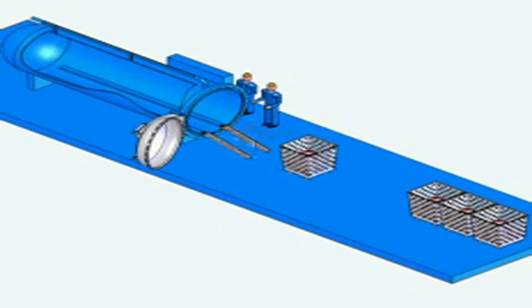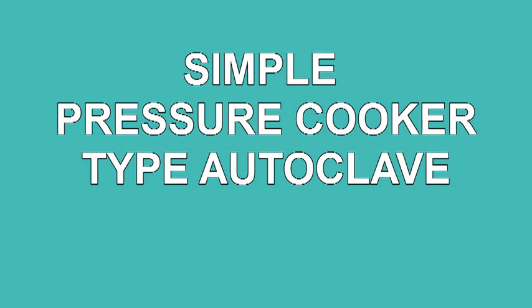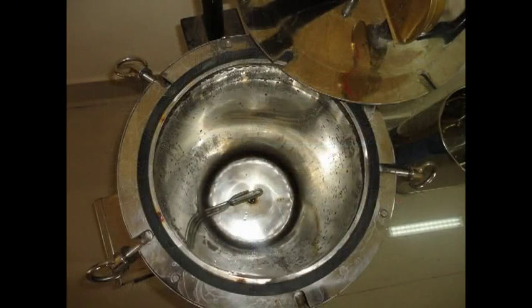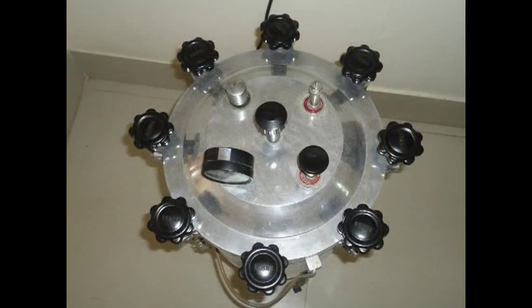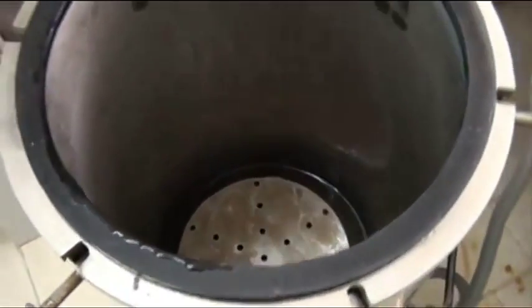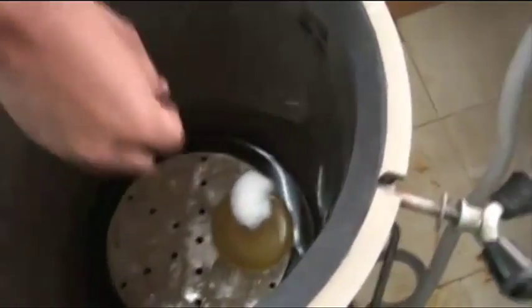We can see the olden days simple pressure cooker type autoclave instrument and the modern days autoclave instrument. The simple pressure cooker type autoclave contains a steel chamber with a copper grid. The copper grid heats the water present in the steel chamber, creating steam to sterilize the materials.